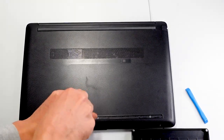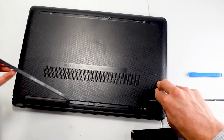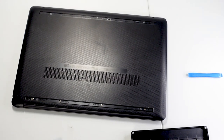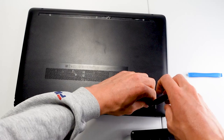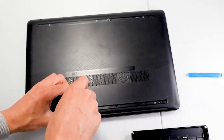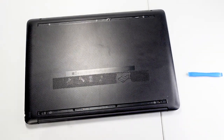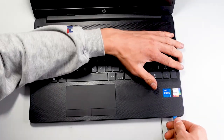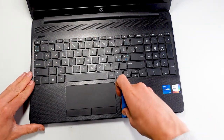We got one more screw here on the bottom part. We probably have some in the top as well. Four more screws. This glue was way better, but I do think I have to replace it somehow if I'm able to fully do this repair. All screws are out. We're going to flip it over and I'm going to use the blue tool to get under here somewhere in the middle.